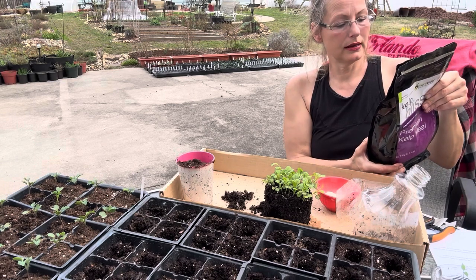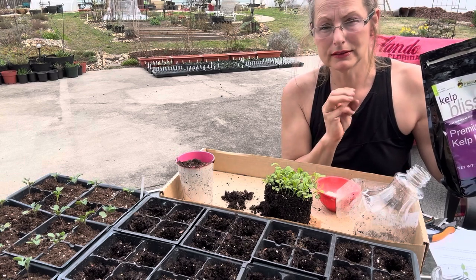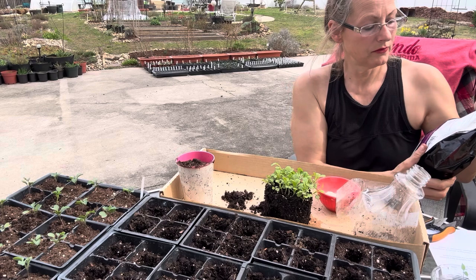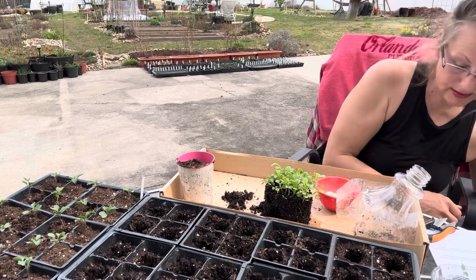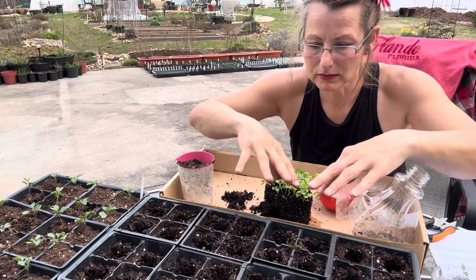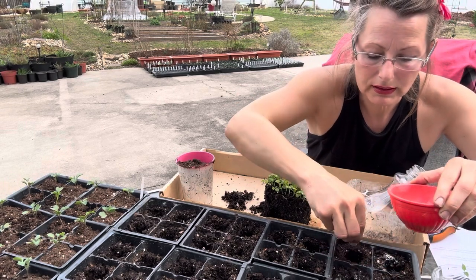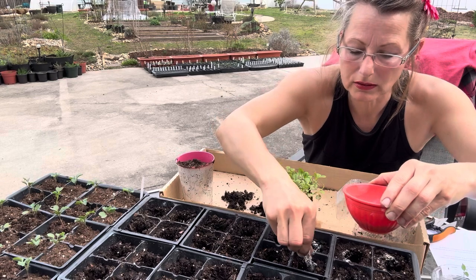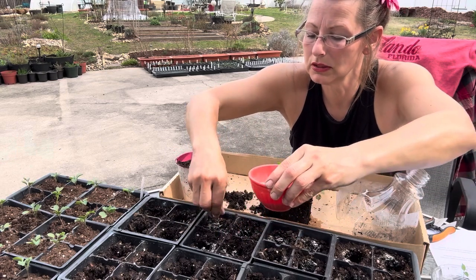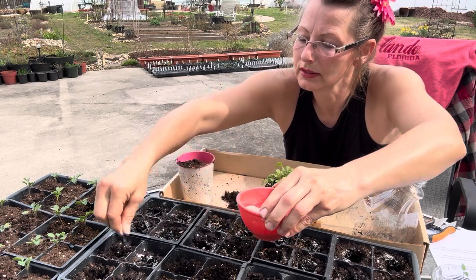This kelp meal boosts soil fertility and contains two percent soluble potash. Potassium, phosphorus, and nitrogen are the three things necessary to grow anything in soil, so we want to make sure our grow medium has all the good stuff. I sprinkle just a little bit into each of the holes I made, and I also moisten the soil before I get started with the transplants to make sure it's nice and wet.